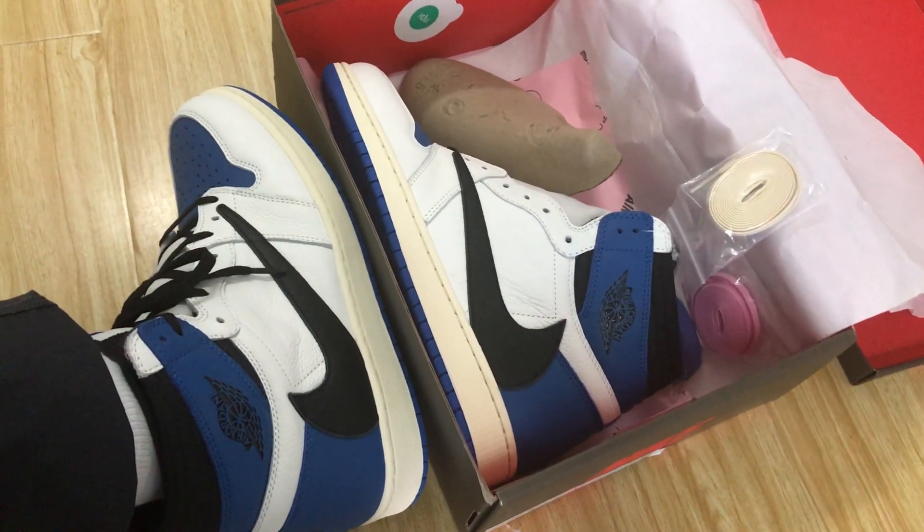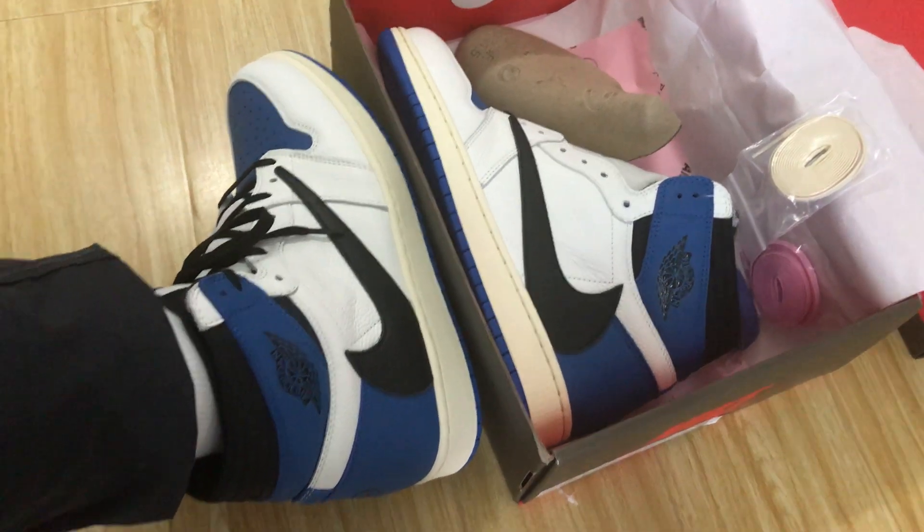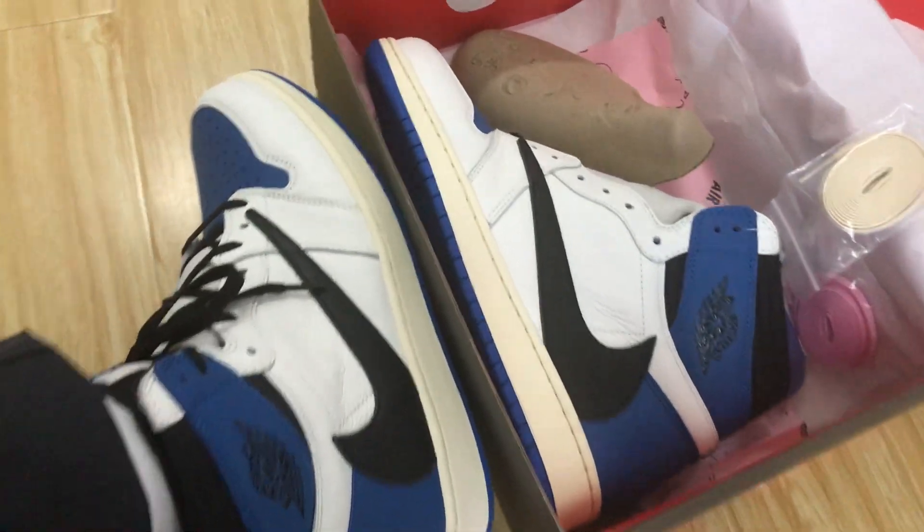We can see the shoe features white, blue, and black color.